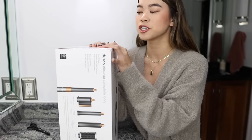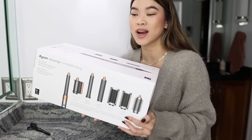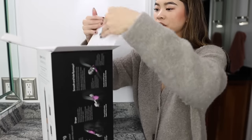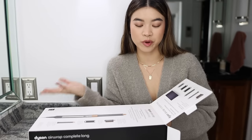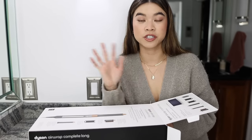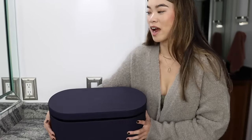What I've heard from other people is that it takes some time to get used to it, so I'm really excited. I'll probably do an actual tutorial eventually, but for now we're just going to unbox it and try it out. I ordered mine off of Sephora — they didn't have any in stock so it shipped, but it came within three or four days. If you haven't felt the Air Wrap box before, it is surprisingly so heavy.